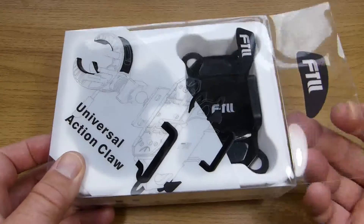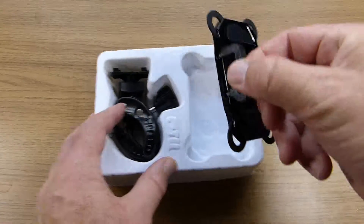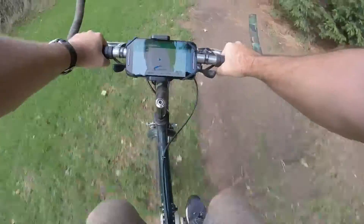Hi guys, welcome to Techie DIY. I'm Nigel and in this video I'm going to look at the FTLL Smartphone Bike Mount. I've been using this with my phone and the Map My Ride app and it works great for keeping track of my cycling activity.